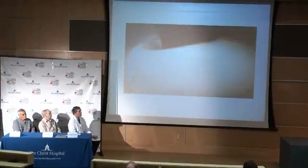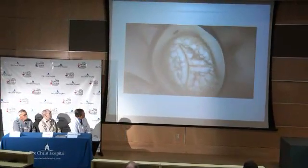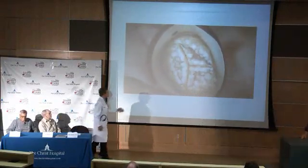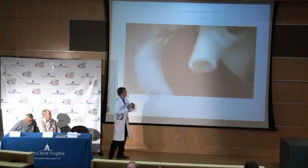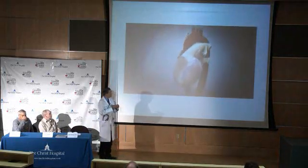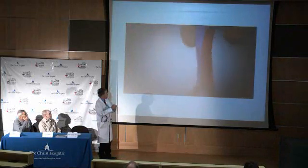This is an image of the heart beating, and this is the three-leaflet aortic valve. What you'll see is it's very heavily calcified, thickened, and the leaflet motion is restricted. So it basically pinches off the blood flow going to the heart.